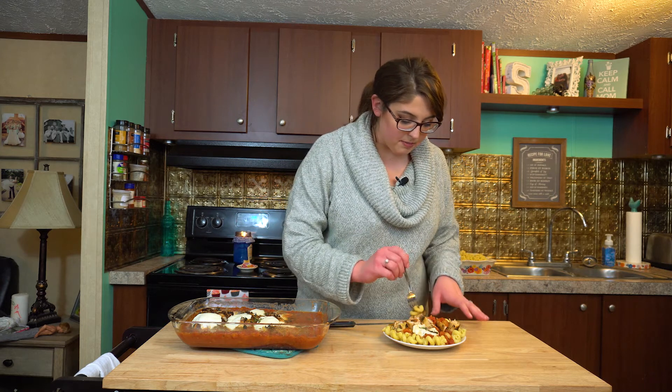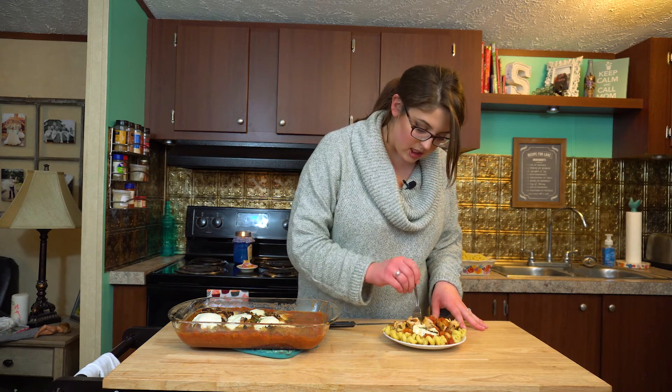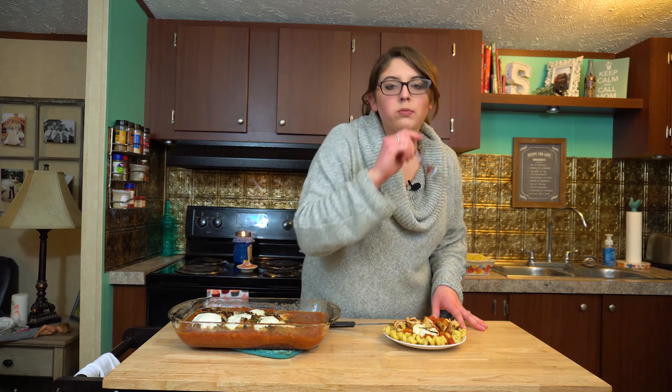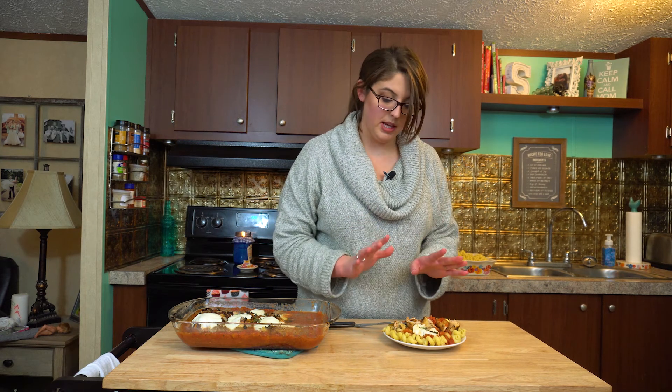I have plated my dish and I'm going to go ahead and try a bite — some pasta, some chicken, and some mozzarella cheese. This is amazing. The flavors are extraordinary. The basil, the oregano, everything combined is just so perfect. Guys, you have to try this recipe. The recipe is in the description below.